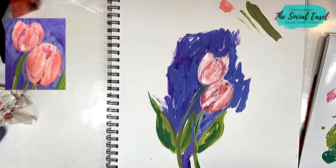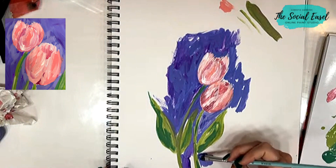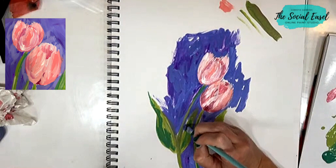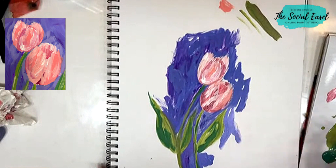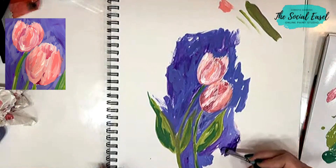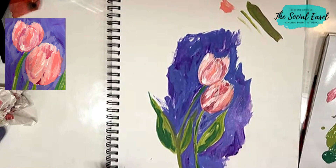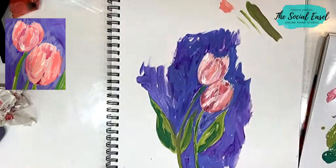I'm going to get a bigger brush here and fill in some more background around it. Let me know what you guys think of this style — if you prefer more photo realism, I like to paint loose and messy. I may throw in a couple more leaves. I'm really just loving these colors together.